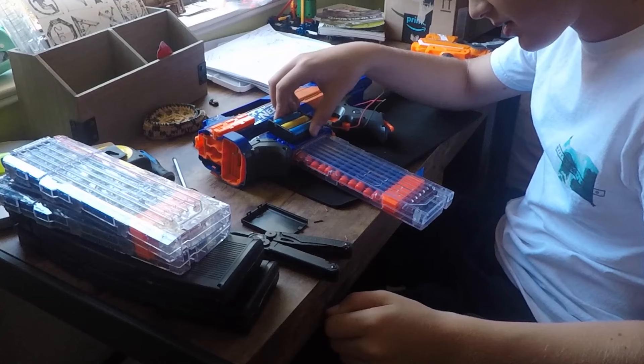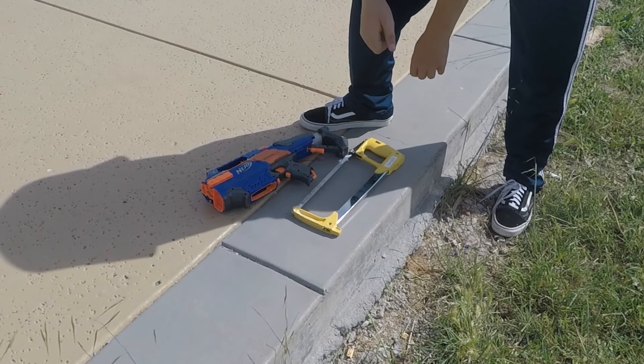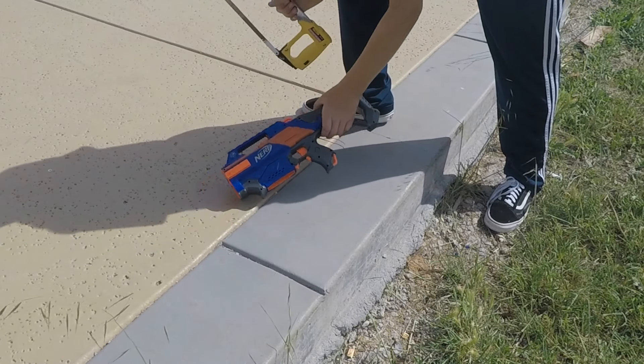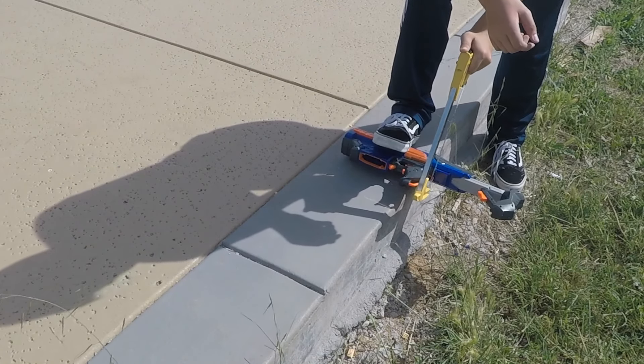Now we just need to mount it on here. I've made the decision to cut off the back of the stock. Bye-bye stock.